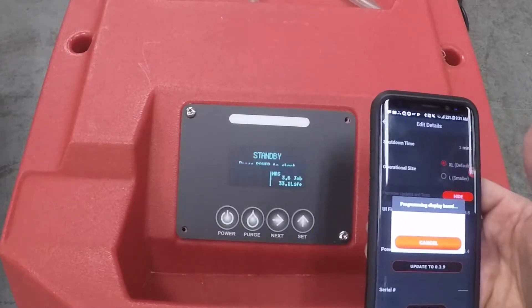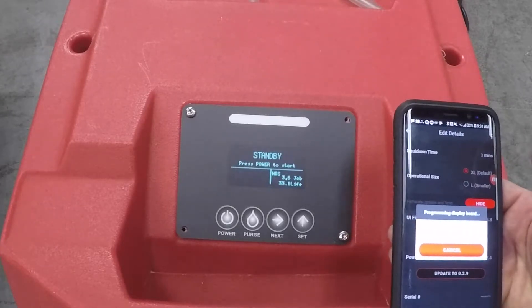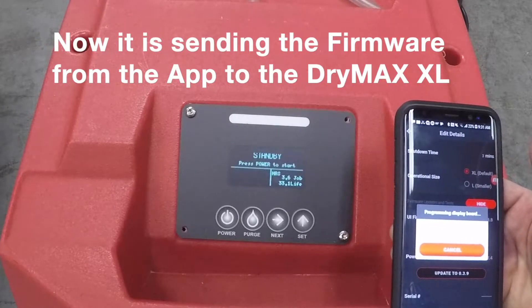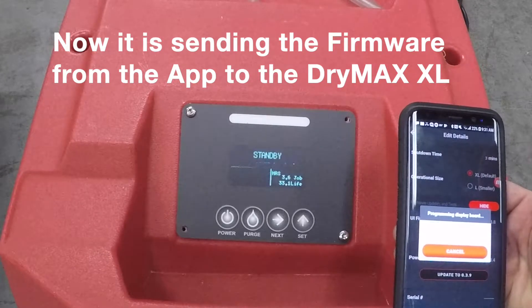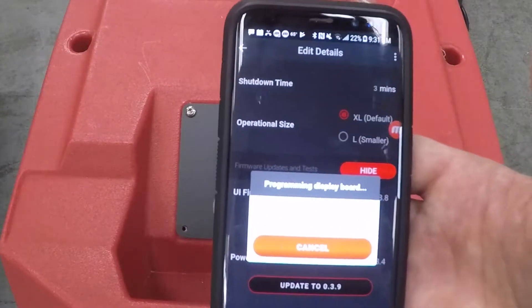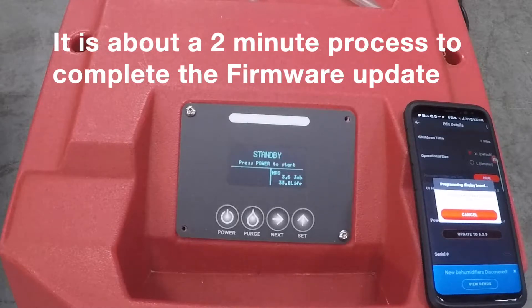I'm going to set my phone down. We'll retry this — the first time it had some trouble getting the board into update mode. You can see now it is sending the firmware over to it. It'll indicate three percent, four percent — you can see it incrementing slowly on my screen. The board is getting updated. It's about a two-minute process, at least on my phone. There can be some variability from handset to handset.